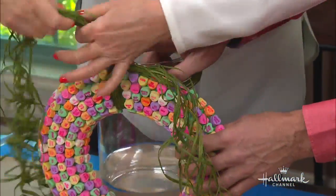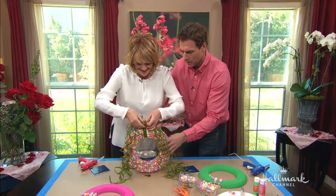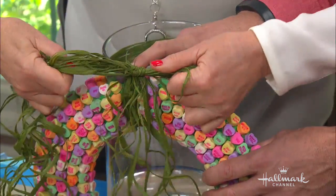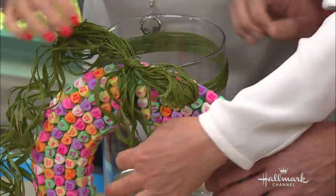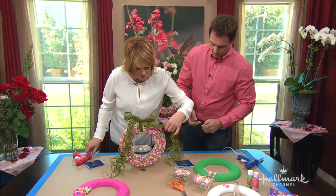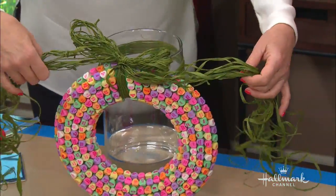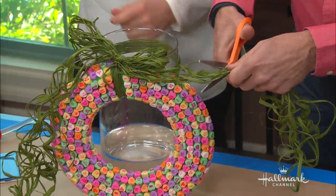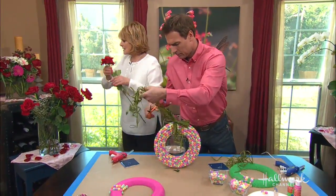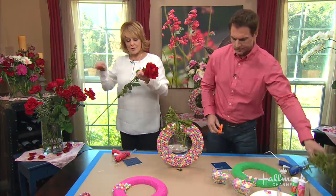I love raffia. And then you're going to tie it on like that, and tie a pretty bow. Take the scissors and just cut right there and there. Now I'm going to show you a little secret with the flowers. Here are some beautiful red roses — these came from the grocery store. We talked about grocery store flowers yesterday.